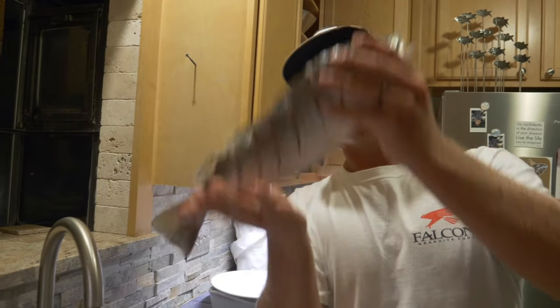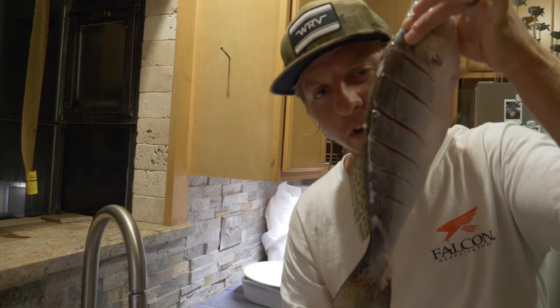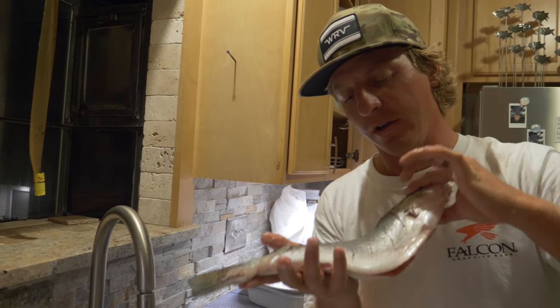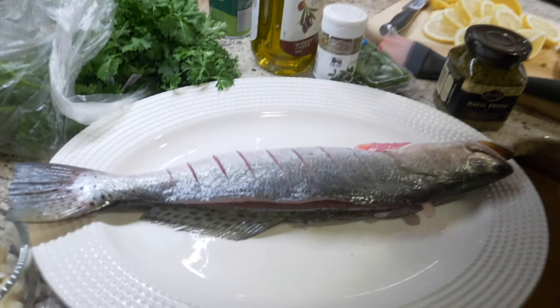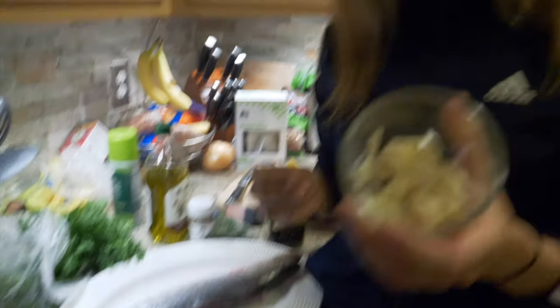I'm going to flip the camera around and Christy's going to show y'all how to season this thing Greek style. Once you get to here, it's near impossible to mess your fish up. All you've got to do is set the oven to 400 and add your favorite seasonings. So Greek style seasoning — part two. Here we have the perfect fish that Jeff did an awesome job scoring and getting ready for us. Anytime you guys are making a Greek style or Italian style fish, you always want tons of garlic. Fresh garlic is always the way to go — I just got a bunch of cloves.